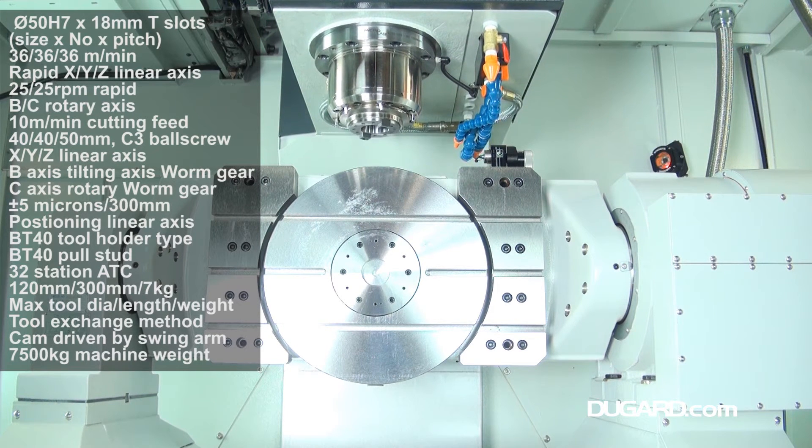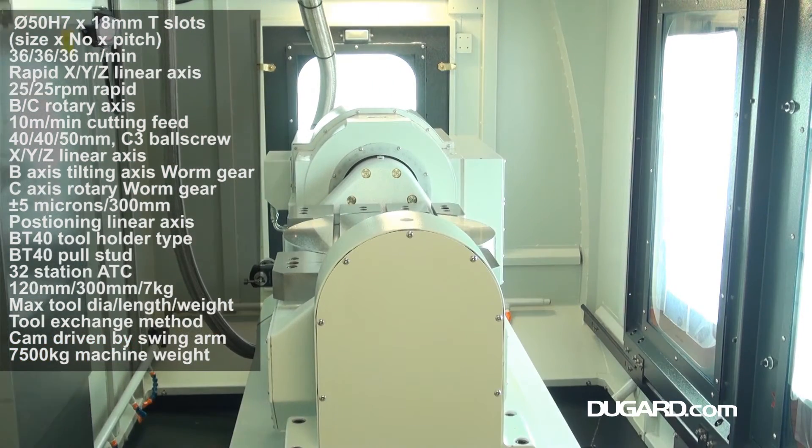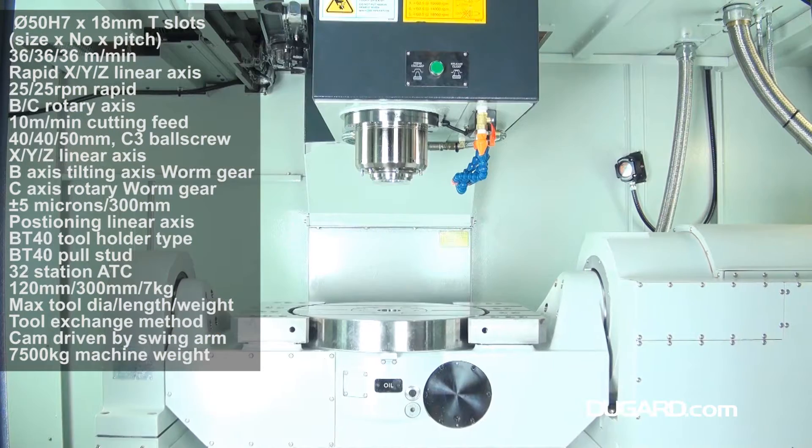Standard features also include a high-power coolant system, 20-bar through spindle coolant, cartridge-type coolant filtration system, pre-tension ball screws, and a swarf conveyor and bin.